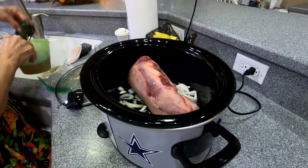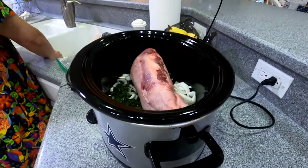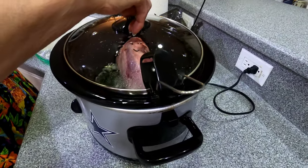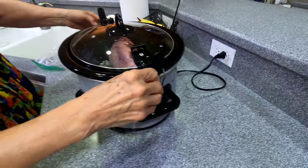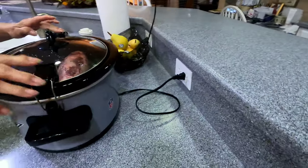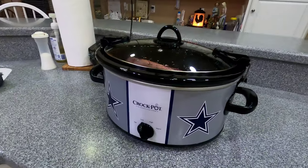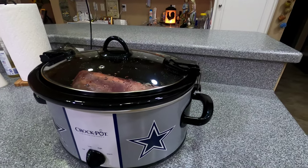In the morning time, once it sits in the crock pot long enough, we'll take the skin off and get it ready. It's gonna be on slow cook for six to eight hours. All right, that's it — we'll come back in the morning and see how it looks, get ready to eat it.